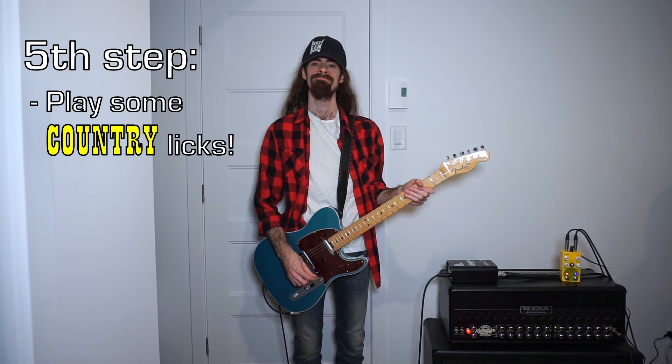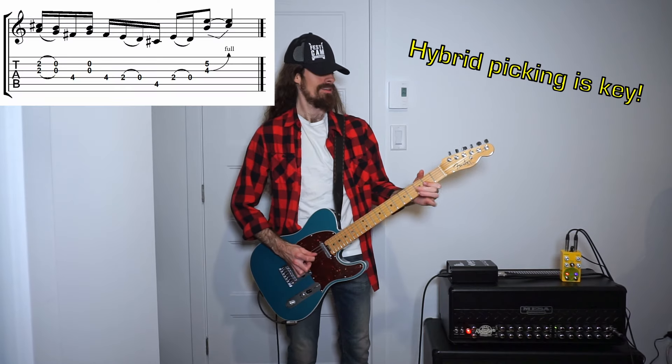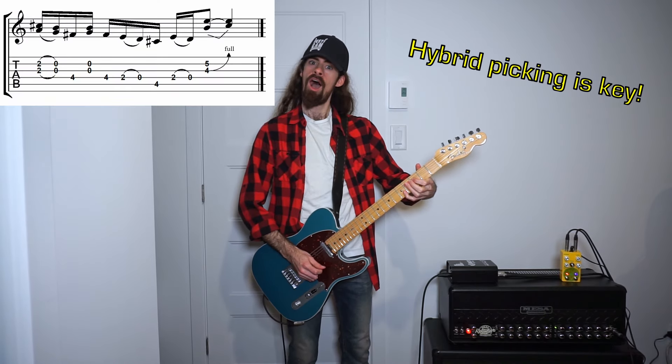Fifth and final step is plucking that guitar with country licks.